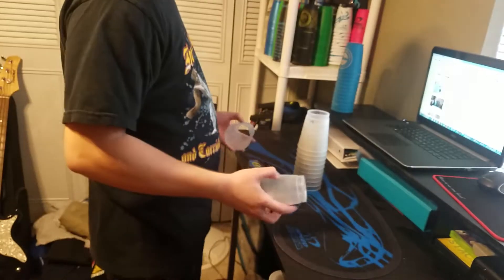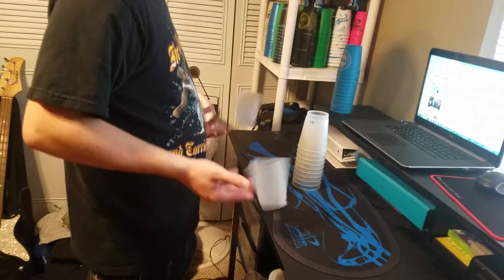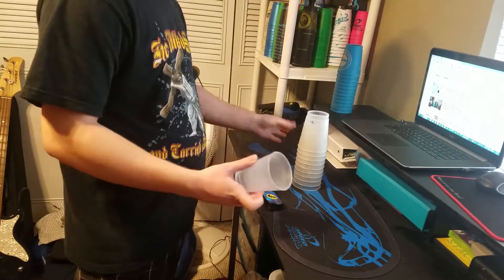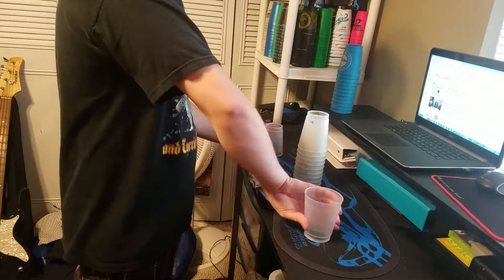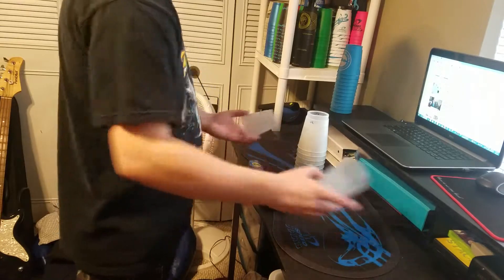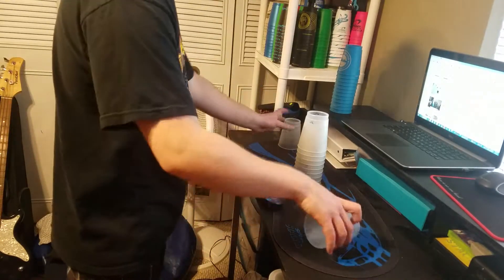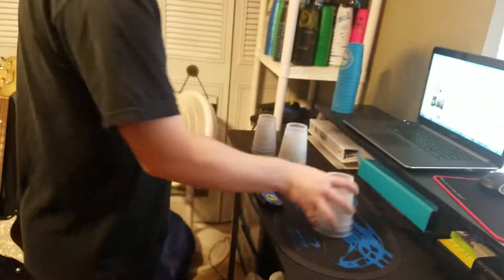you have to take two cups, right? You have to flick them any which way, and then you have to land on the table like that, one of them upside down, the other right side up. It can be either one, as long as it ends up like that ultimately. And then once you get that down, just finish off your 110-1.